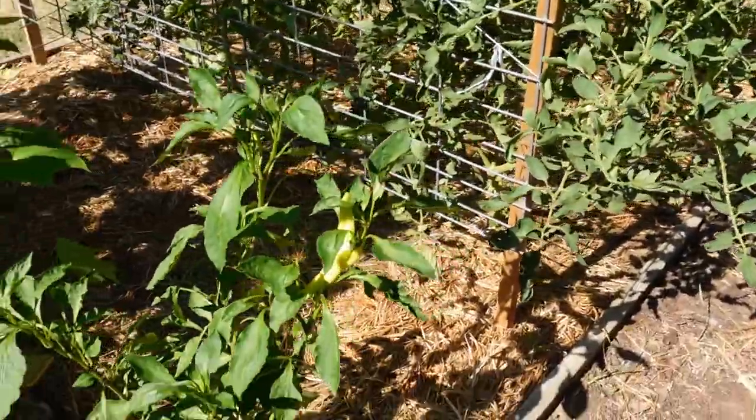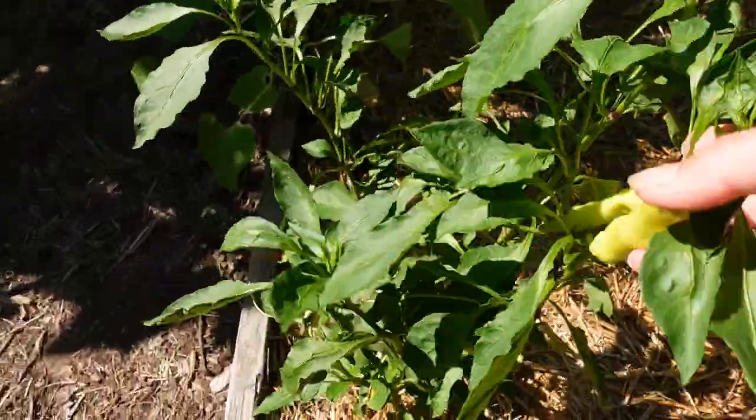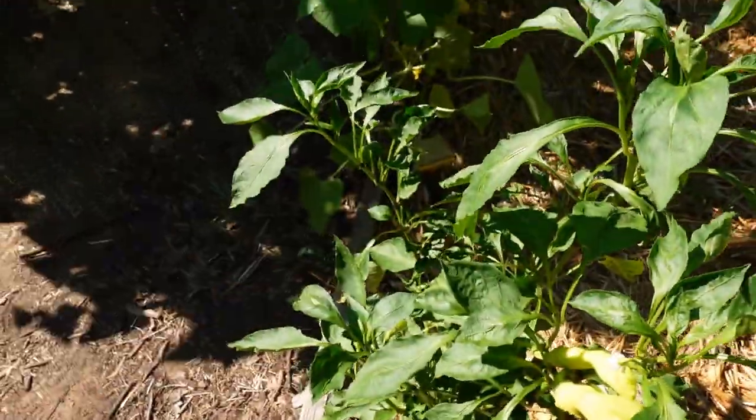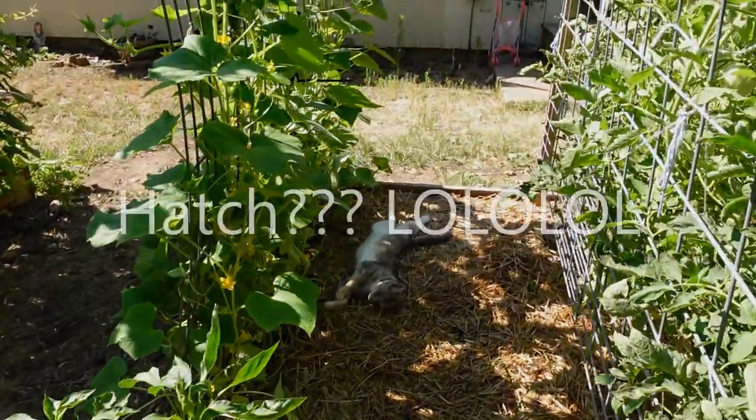Here is the banana pepper plant — this thing produced a lot of peppers when we first planted it and it started growing, but it looks like I'm down to two. We've got some blooms on there, so hopefully those will come in too when the weather cools down a little bit.